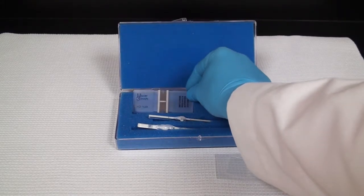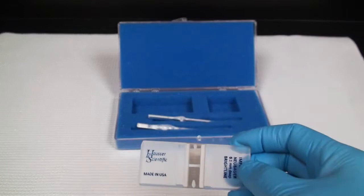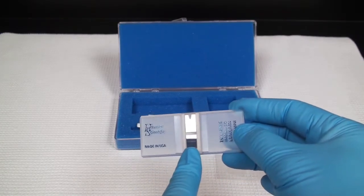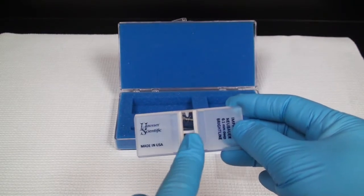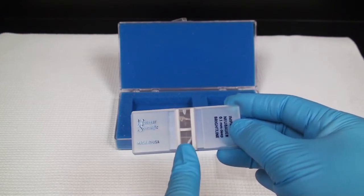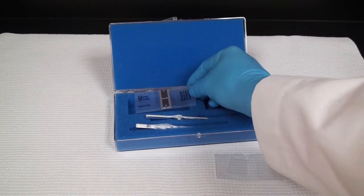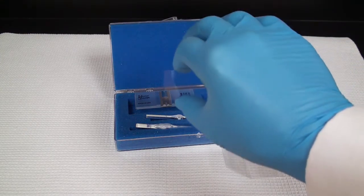The hemocytometer itself consists of a thickened glass slide — it's relatively heavy — with dual chambers that are mirrored on each side and with a central counting area consisting of 25 square millimeters. The loading area where we will put the fluid is the little slit that will then go over top of the coverslip.